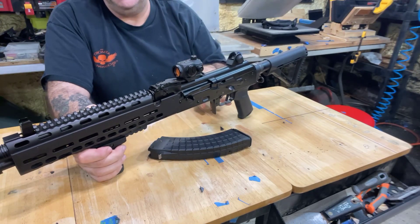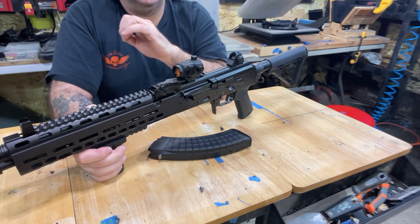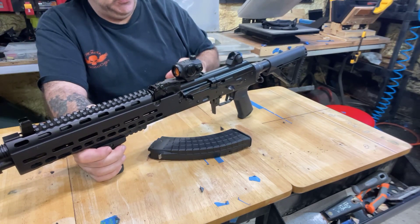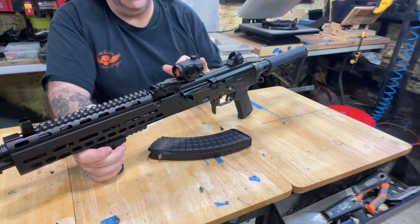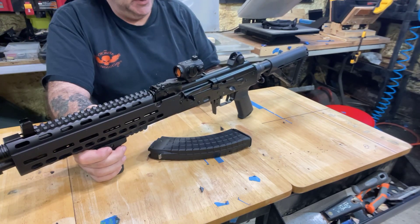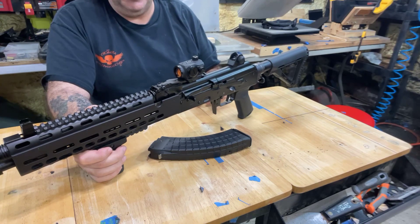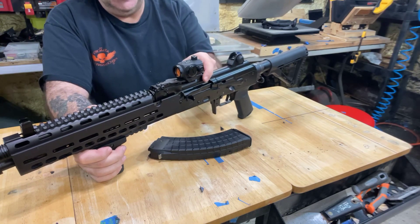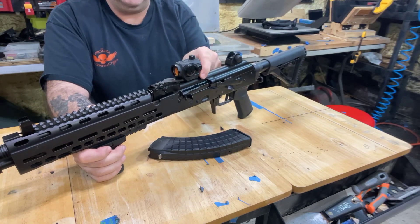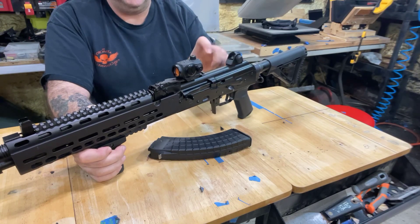The two biggest things to me about this gun: number one is the trigger. The trigger is so nice — it's one of those triggers that are so smooth you have to be careful. Make sure you're on target and ready to shoot before you put your finger on that trigger. It's a super nice trigger — just ridiculous how good it is.